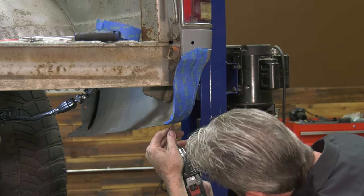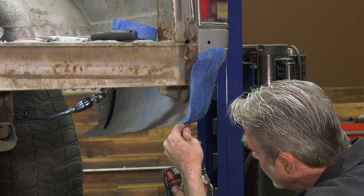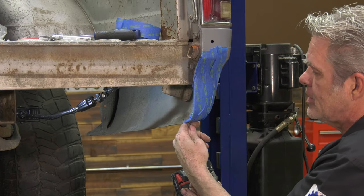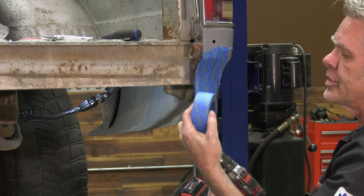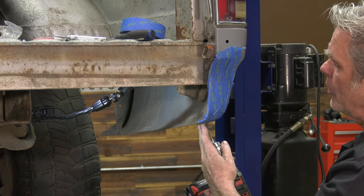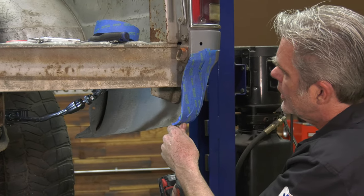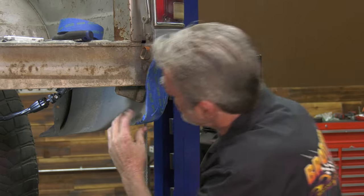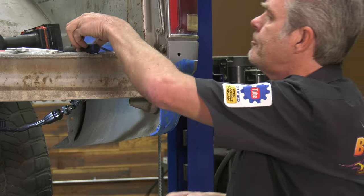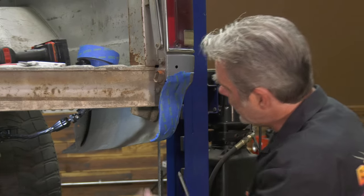I'm using an eighth inch drill bit. When you're doing this, you just want to make sure that you're using your hands as a buffer. Another thing you can do is take tape and wrap it around the base of the drill bit. We want to make sure that when we get this hole drilled we don't punch all the way through. So we've got our drill hole there and now we take our little bracket and screw it on in.